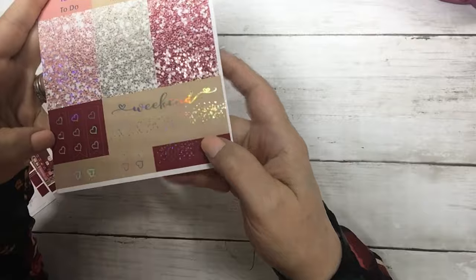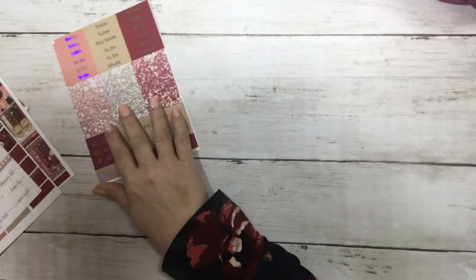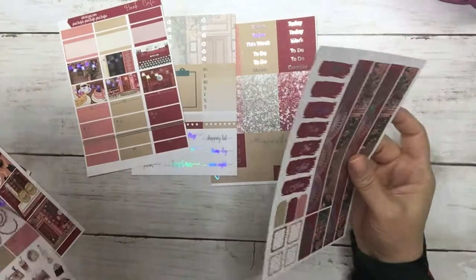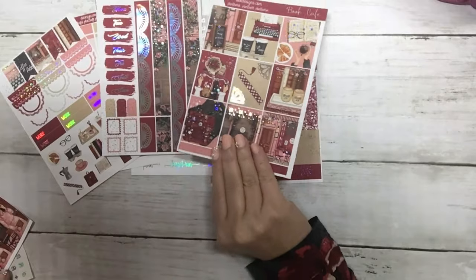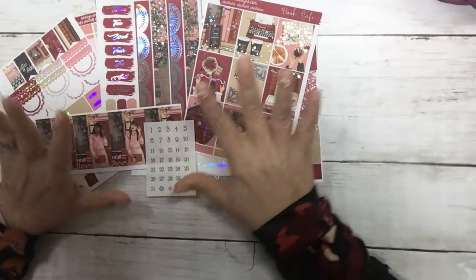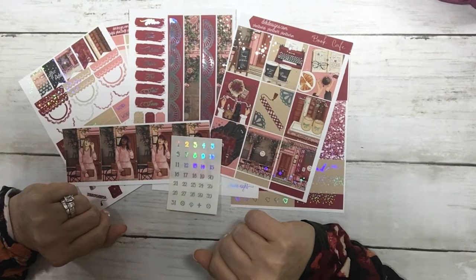Three heart check flags and page flags. That is today's free kit — Book Cafe silver holo foil — with a $19 minimum purchase. It's up on the website for 24 hours. Thank you and have an awesome day!